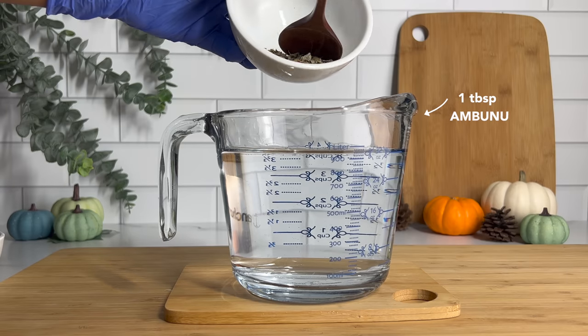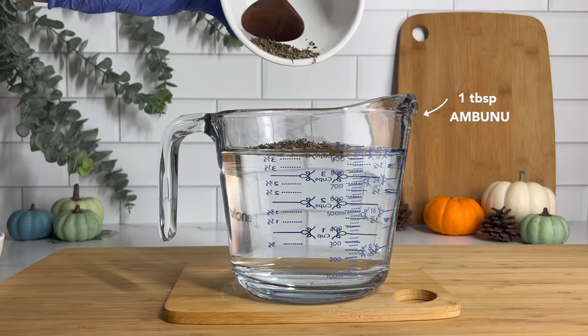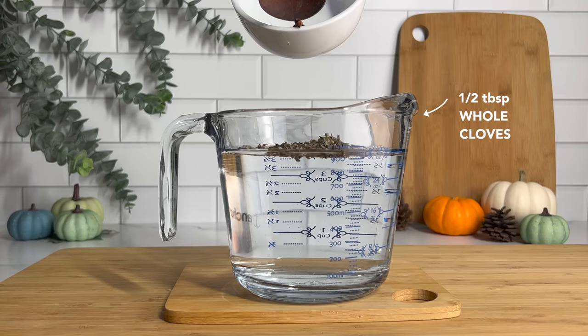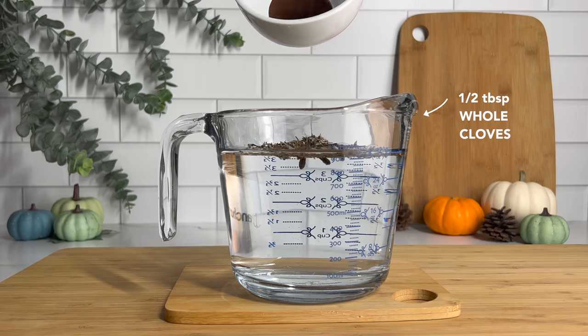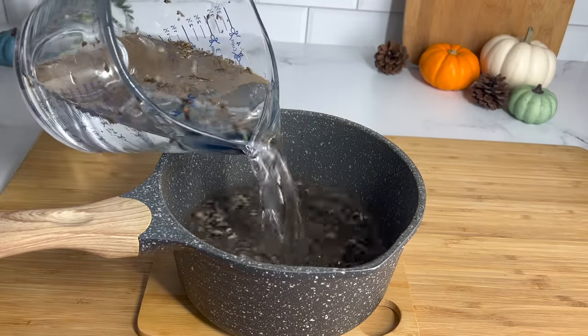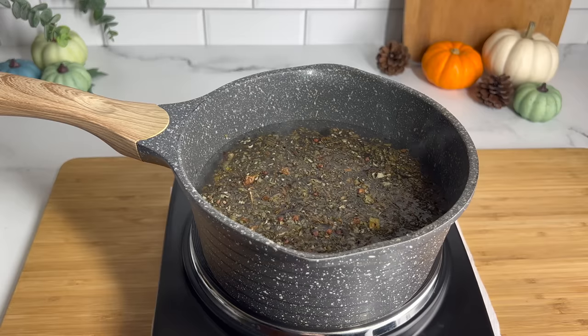All you will need is one liter of distilled water, one tablespoon of abunu, and half a tablespoon of whole cloves. This is basically all you need to make the clove tea. Pour the mixture into a small pot or pan, and then place it on the stove on medium to high heat and let it boil for about 10 to 15 minutes.